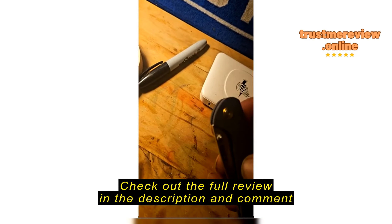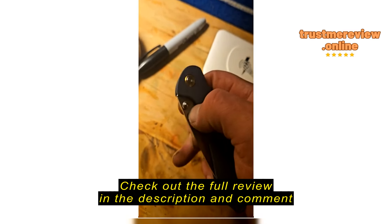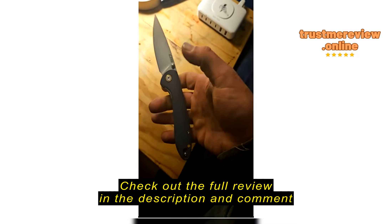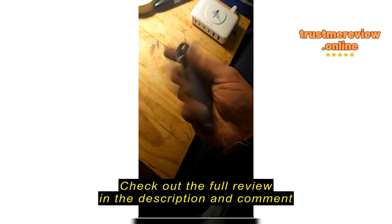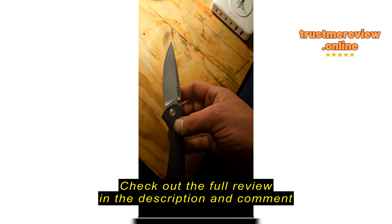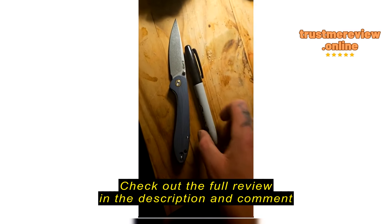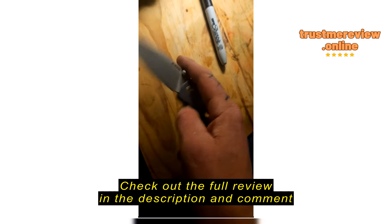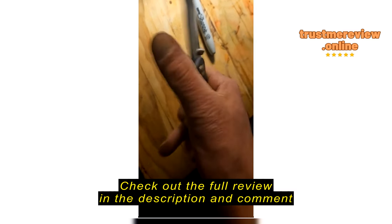I just got this in the mail today — excuse my hands, they're a little dirty. But for the price, it's an amazing knife. Great action. I've always preferred a thumb lock over a push button. Great action, closes nice, feels great in your hand, great size. Nice and sharp, strong, sturdy.